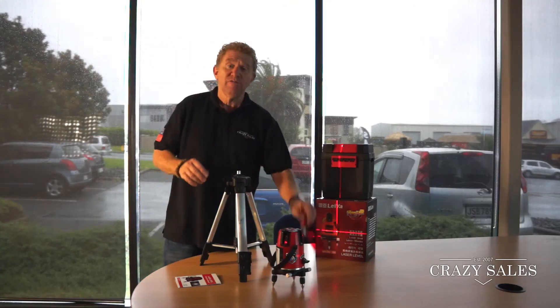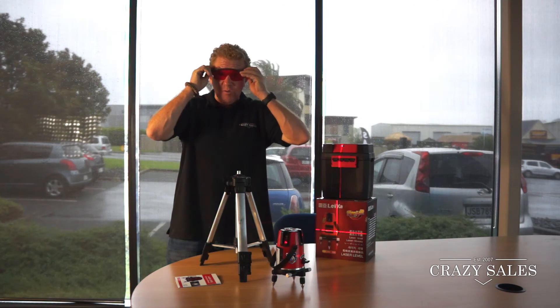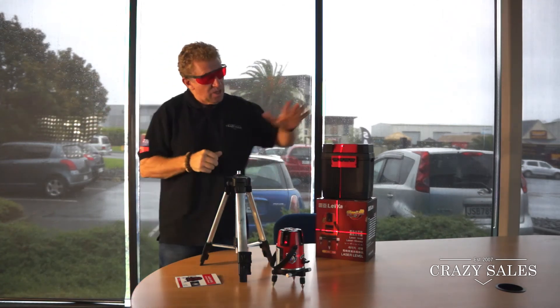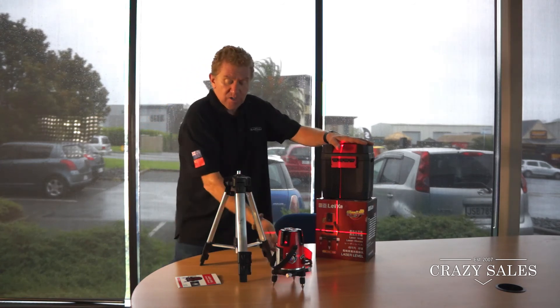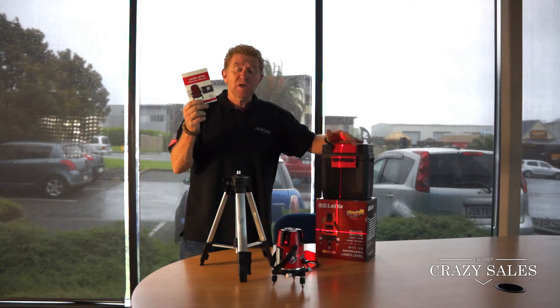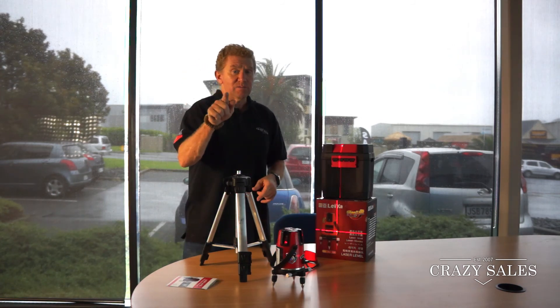It comes with a stand, some very cool sunglasses, a carry case, and a construction manual. There are many functions included. Get in now and grab one — see you soon!